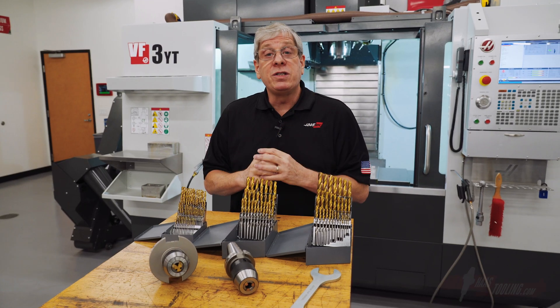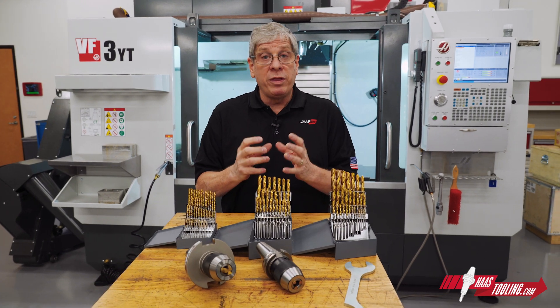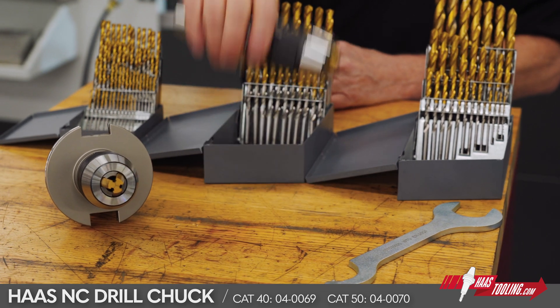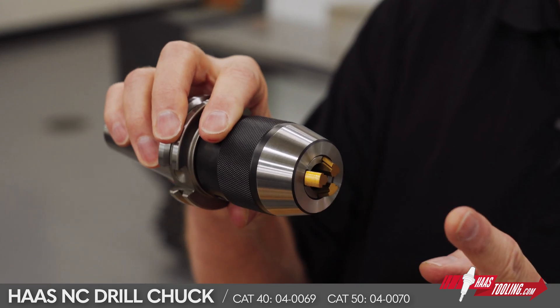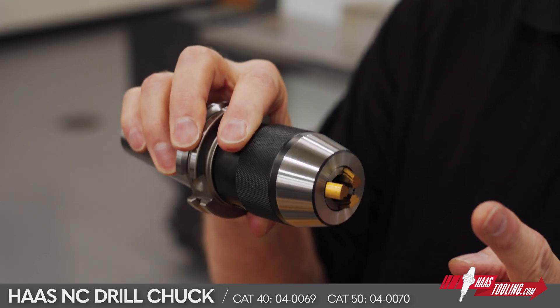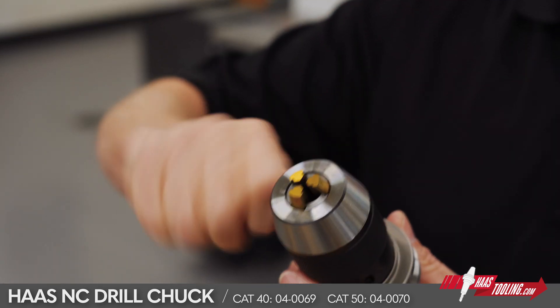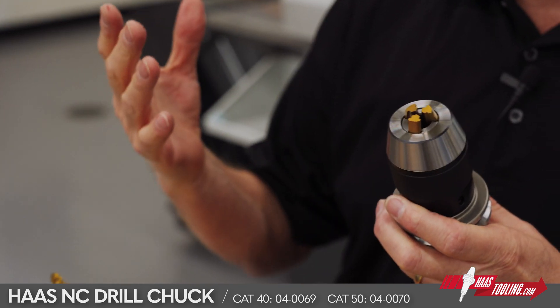Drilling is the most common operation in machining, and having a tool holder that can hold a wide variety of drill sizes is valuable to any shop. You want these tool holders because of very low runout. When measured from the face at about four times the diameter of whatever you're measuring, the runout will be about a thou and a half. By comparison, a drill chuck that uses a chuck key to tighten is going to easily be double that, and sometimes even more.